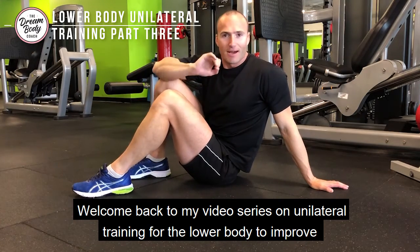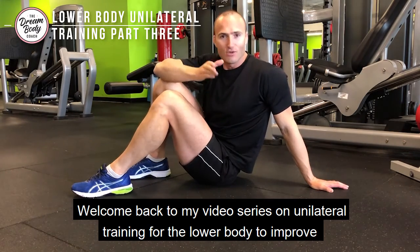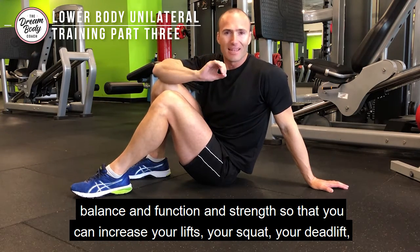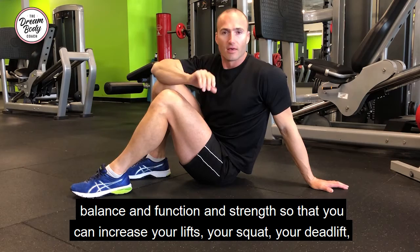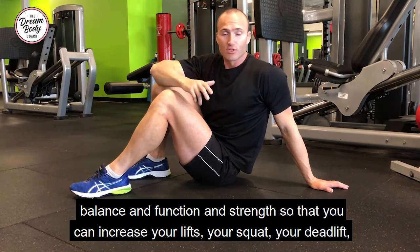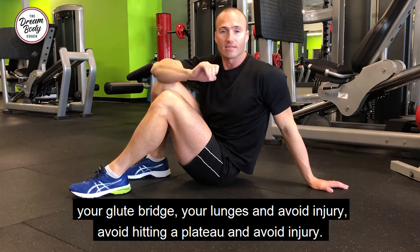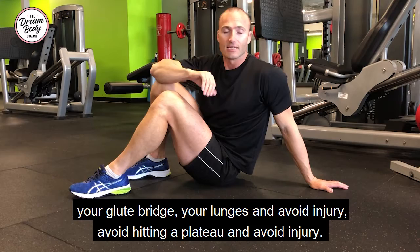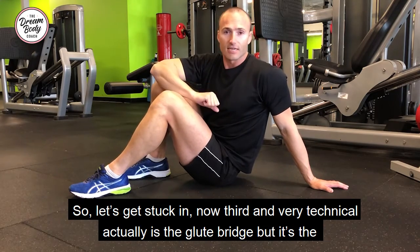Welcome back to my video series on unilateral training for the lower body to improve balance, function, and strength so that you can increase your lifts — your squat, your deadlift, your glute bridge, your lunges — and avoid hitting a plateau and avoid injury. So let's get stuck in.